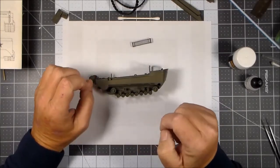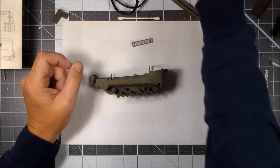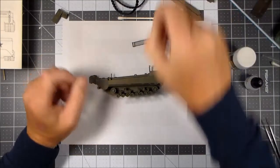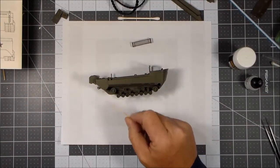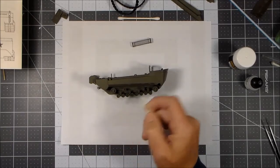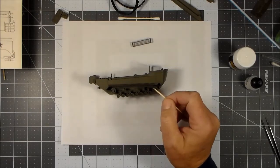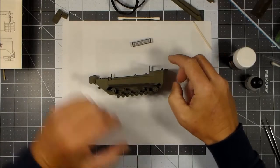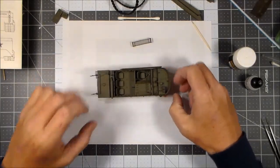I'm going to do some detail painting on the tires and I'm not going to be real careful with it, because it's going to be covered in dirt anyway and you can't really see much of the tires once you get the side fenders and side skirts on. Then I'll start slopping on some mud and see where I'm at.